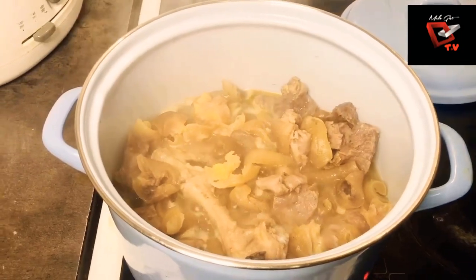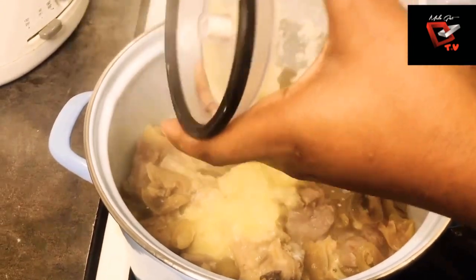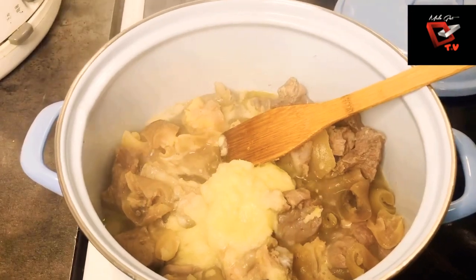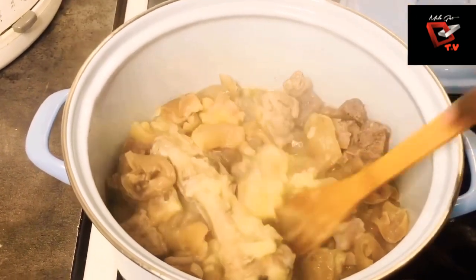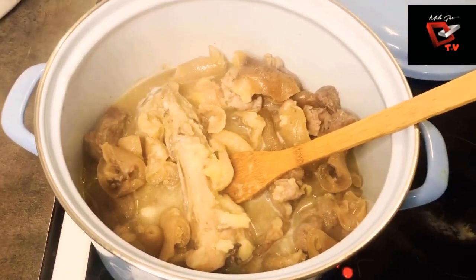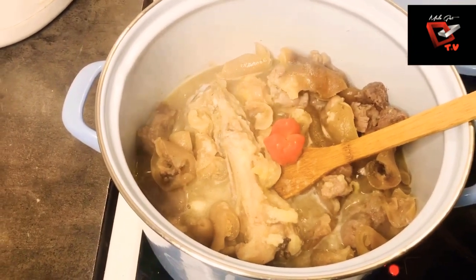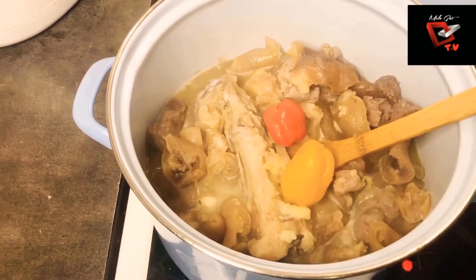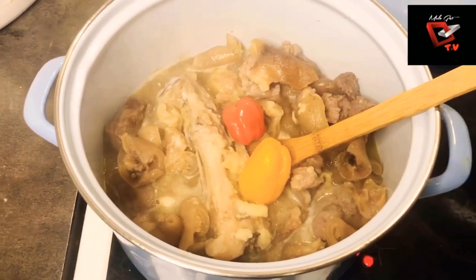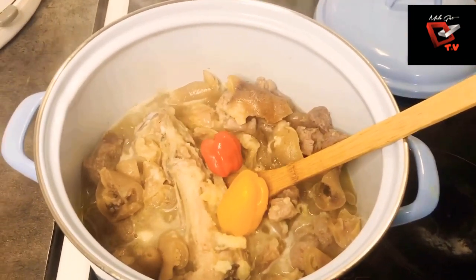Our beef was done in the pressure pot. I transferred it to the pot where I'm supposed to cook it, and I'm adding in the ginger and garlic paste now. My okra and spinach are already well chopped. I'm adding in my scotch bonnet — it's really spicy. I didn't want to blend it, so I'm just dropping it into the pot like that after washing it.